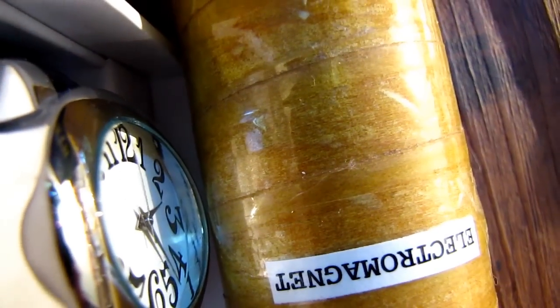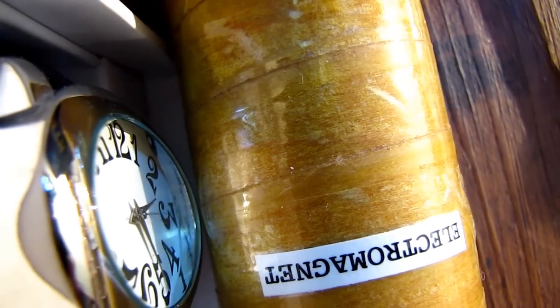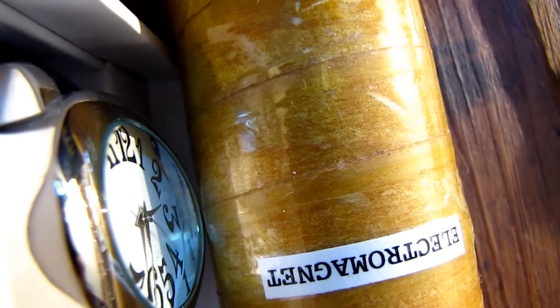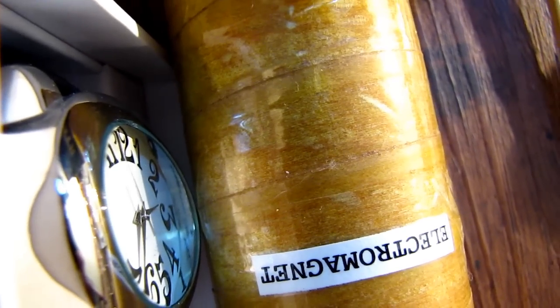I don't have any proof, but I believe — and I might be wrong — that this has to do with warming up of the time coils. Maybe I'm wrong.